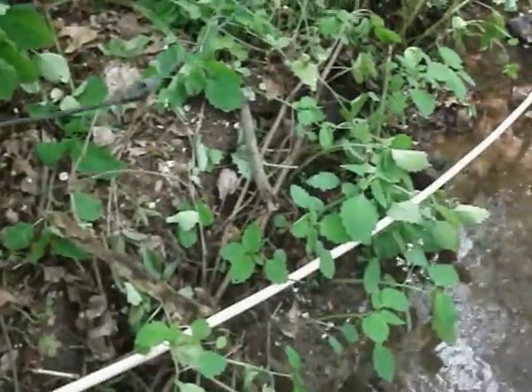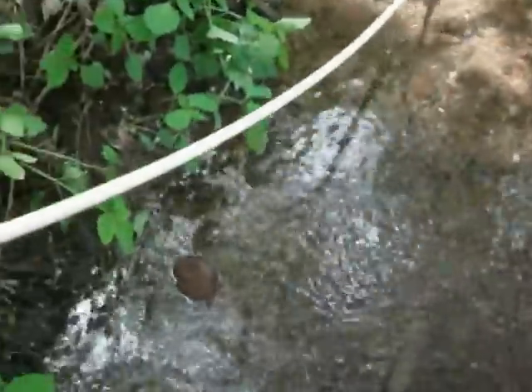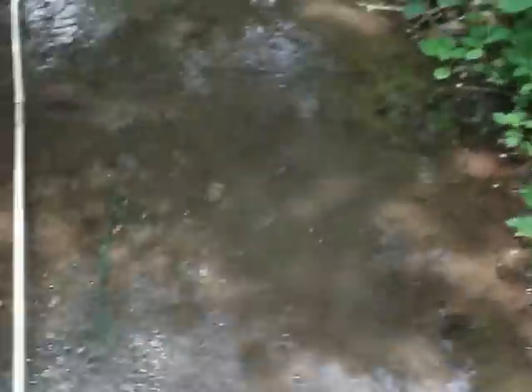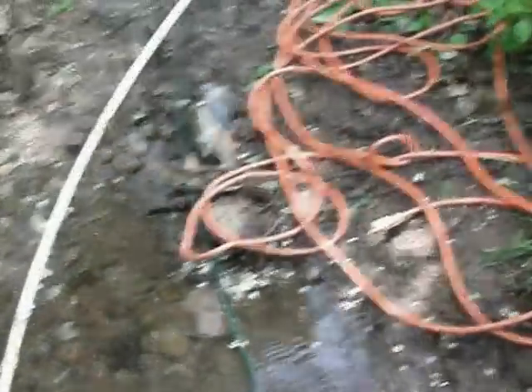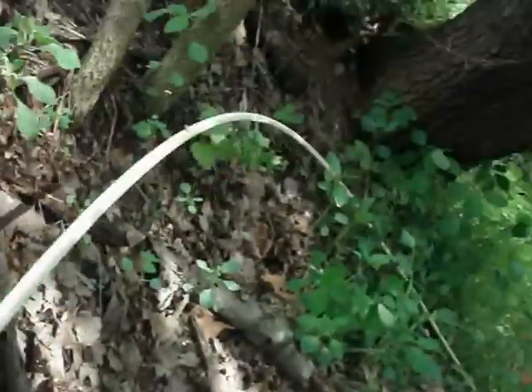Yes, I am dumb for having a cord in the water, but whatever. I set this thing to go forward. I already had this thing break once because it was twisted. You want to have it relatively straight going into the pipe so it will just turn and have no tension on it — that's what happened before. But it's an easy cheap fix, only a dollar to fix, so not that bad.